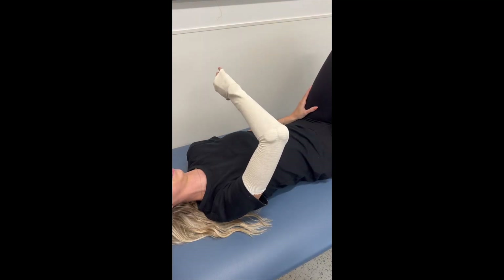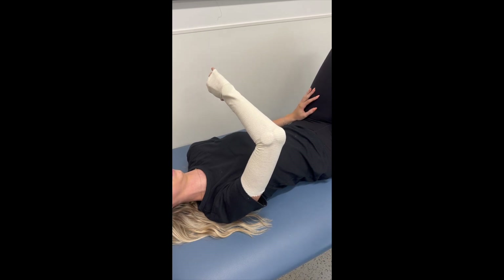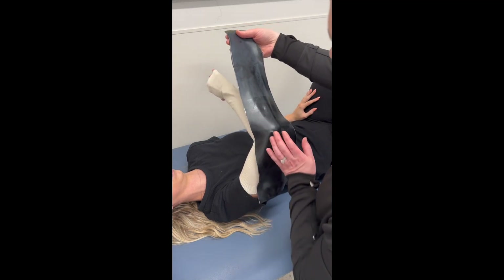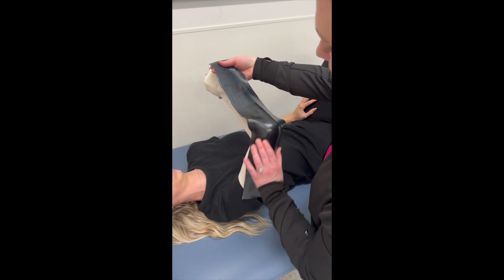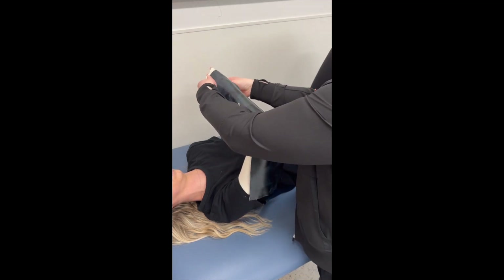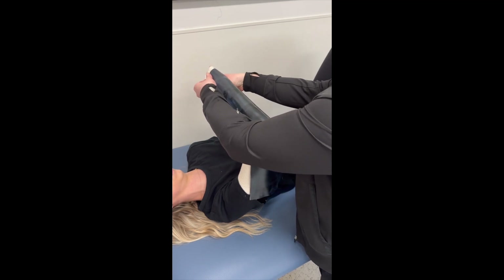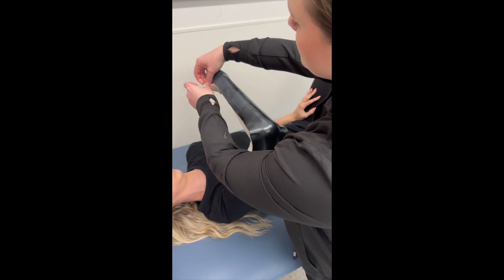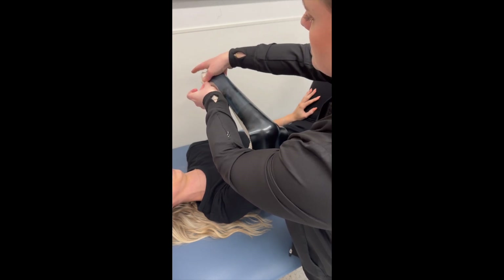Once your material is ready you can begin fabrication. If the patient is able, you want to position them in supine to allow gravity to assist you with fabrication. The elbow is going to be in about 90 degrees of flexion, wrist in neutral, and the forearm in neutral — though you can position the forearm in any direction that you need.